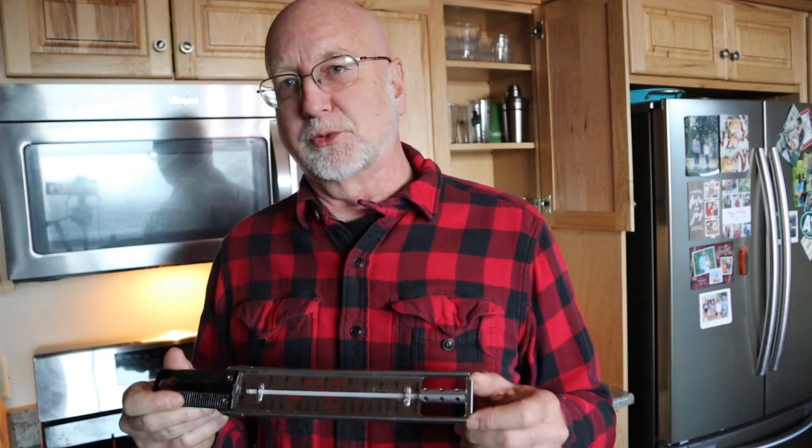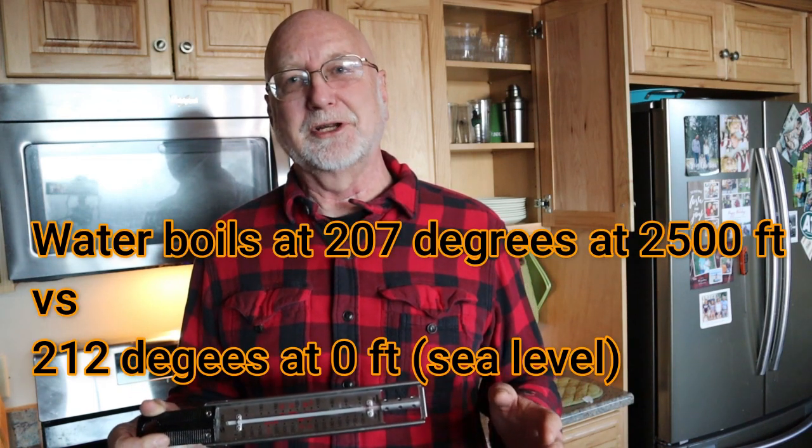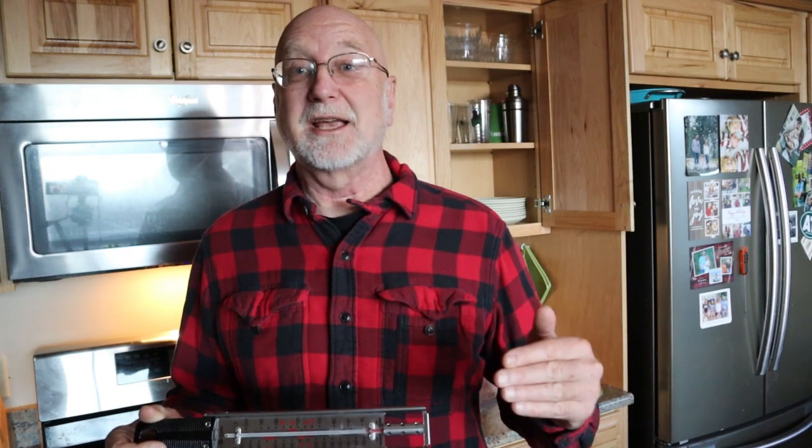Water boils at 212 degrees Fahrenheit at sea level. Here in Floyd County, I'm at 2,700 feet above sea level, so the boiling point of water is much lower. The higher you go up, the lower the atmospheric pressure, and the easier it is for water molecules to escape — it will boil at a lower temperature. Here at 2,700 feet, water boils at 207 degrees. The sap turns to syrup when the temperature reaches 7 degrees above the boiling point — so 207 plus 7 is 214. When my candy thermometer reads 214 degrees, I'll know it's turned to syrup, and right now it's at 209 degrees.